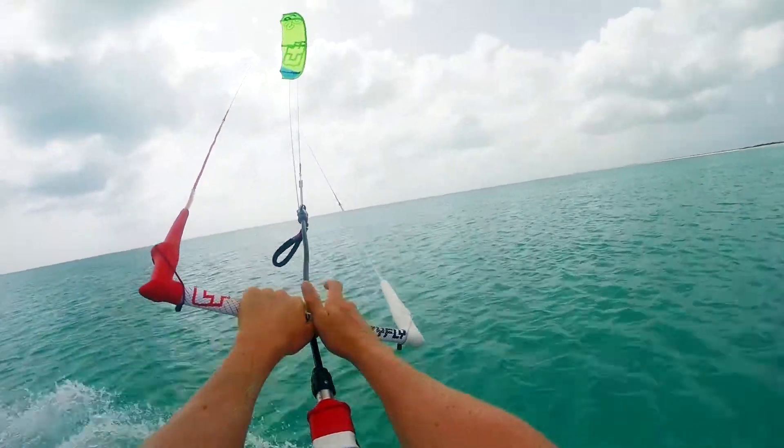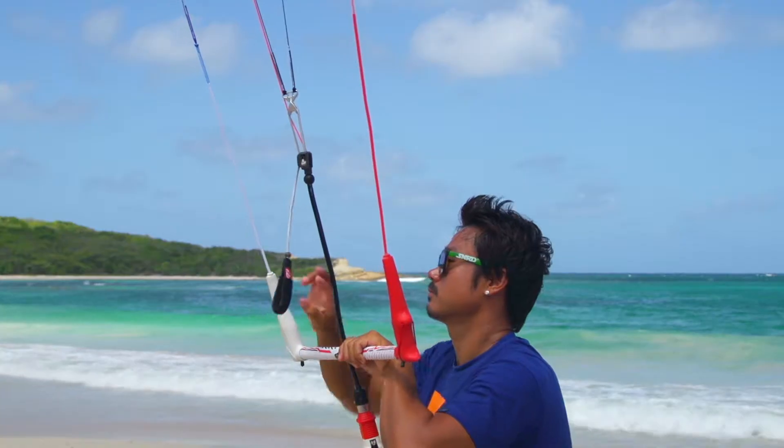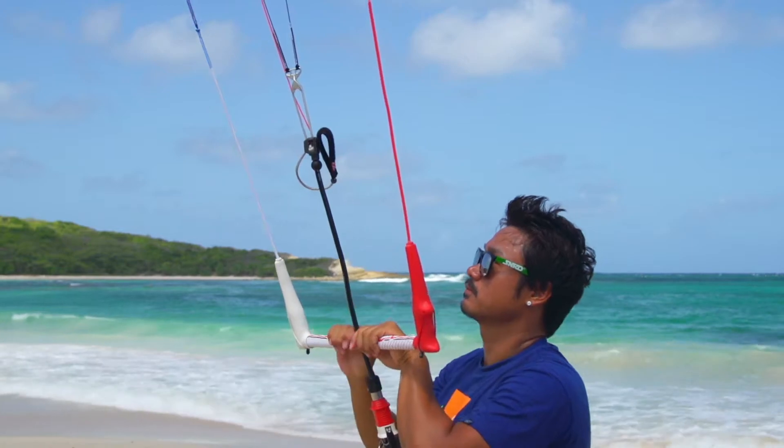The Sculp works best with CrazyFly Sick Bar, the first and only bar on the market made 100% in Europe in the CrazyFly factory.